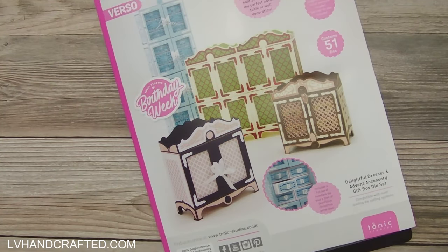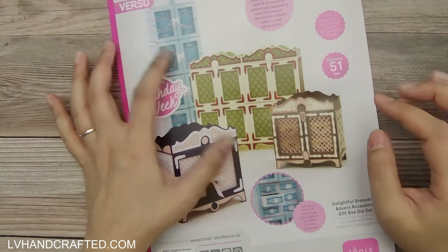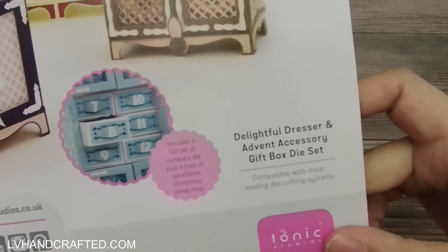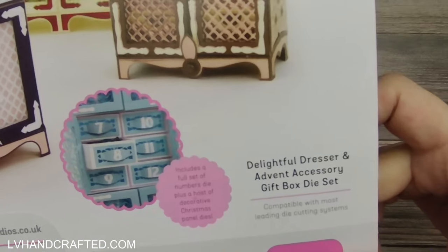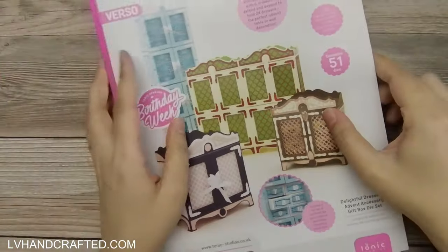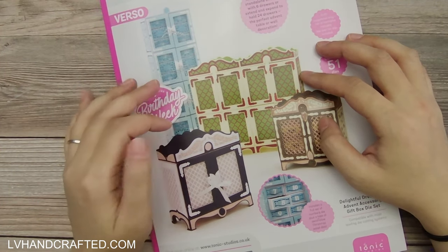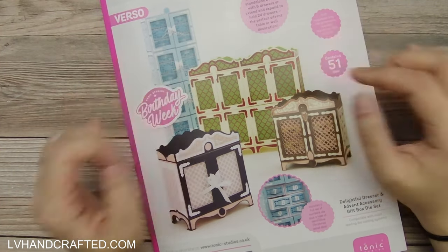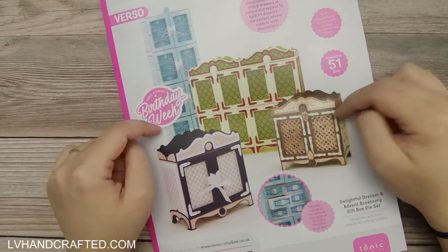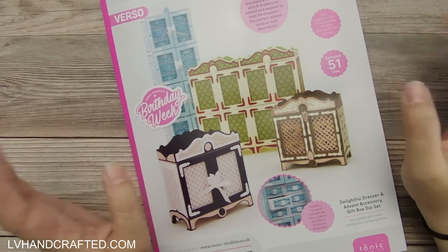Hello and welcome to my channel. My name is Lynn and I have just completed my Tonic Studios Delightful Dresser and Advent Accessory Gift Box die set. I did not actually create the dresser as it is intended to be used, because the first thing that came to mind when I saw the reveal of this die set during birthday week was a mini album.